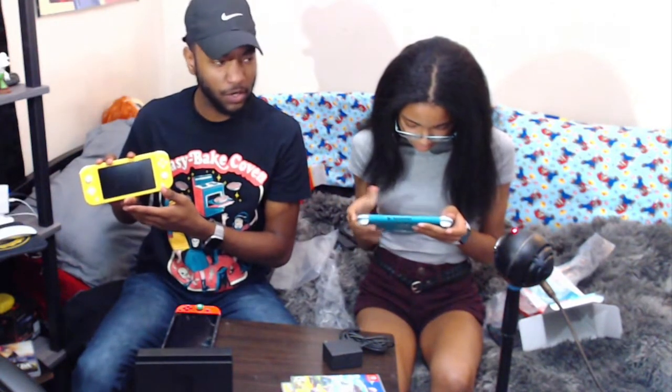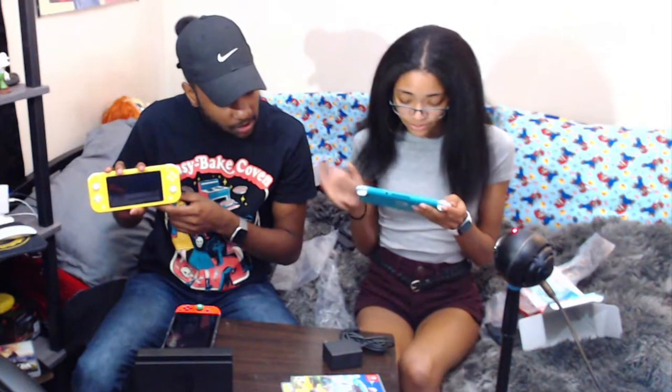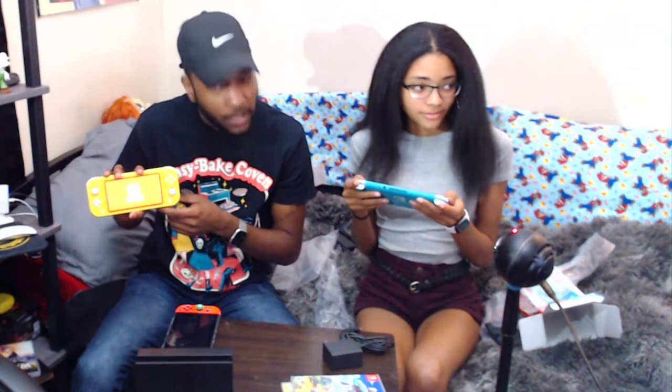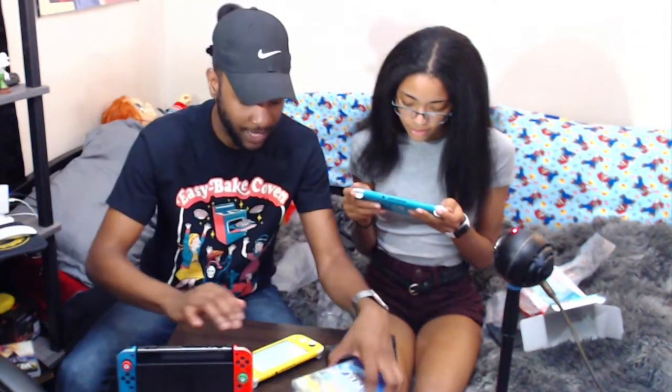Let's turn it on. Booting up. We got two games today — I got Mario Deluxe, and he's jealous because he didn't get that one. But I got Link's Awakening, just came out. I don't know if y'all want gameplay on this — you can like and comment if you want some gameplay.